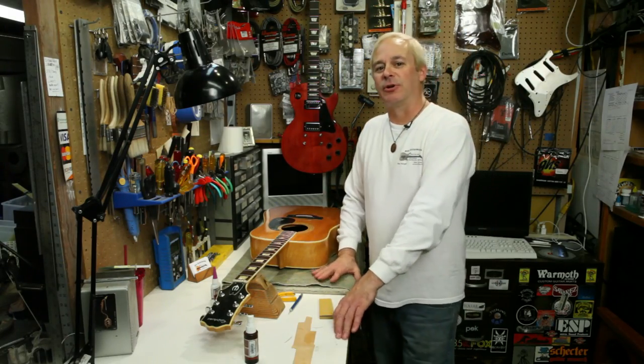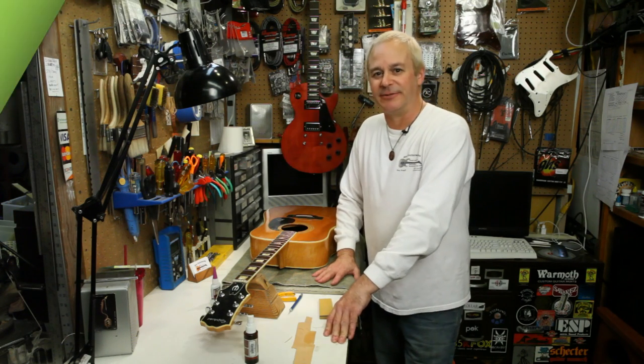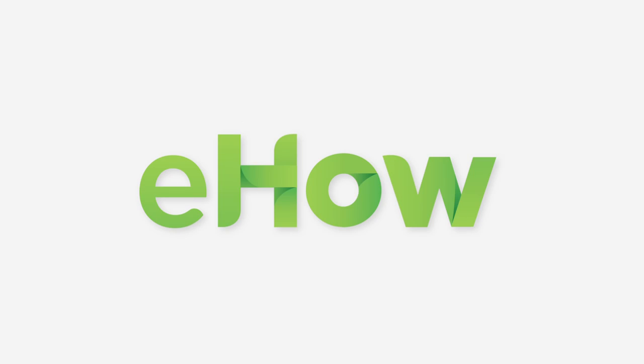This is Rex at Rex Guitar Works, showing you how to shim your bridge.